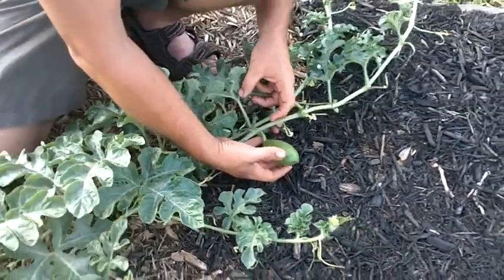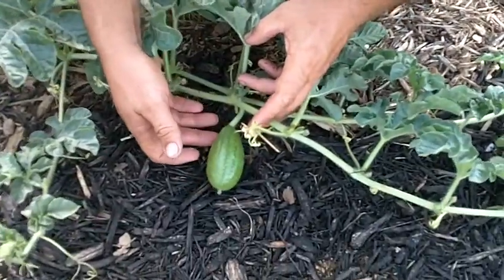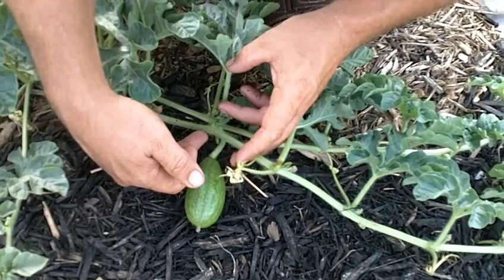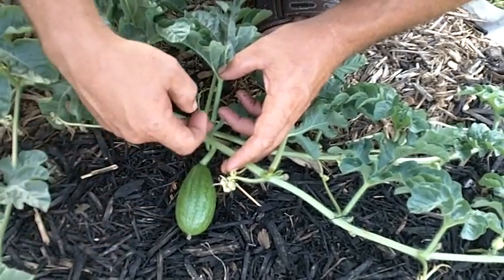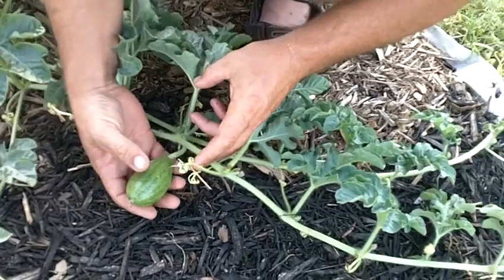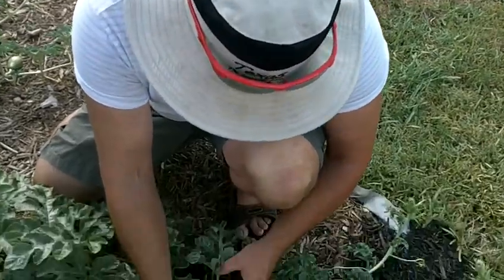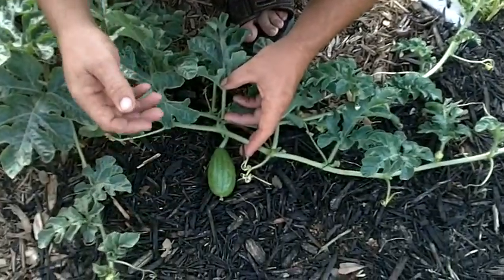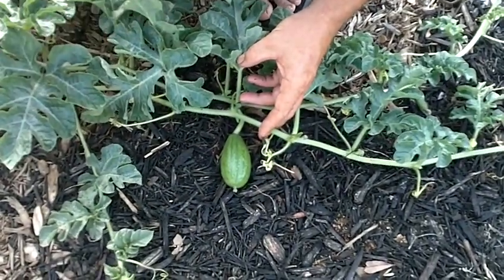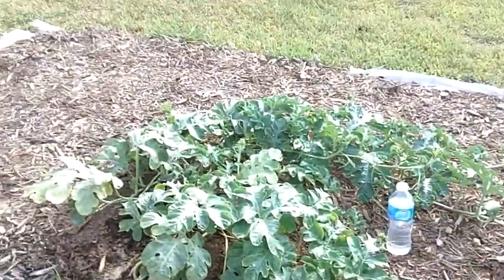I'm really not liking the way this one is growing. I prefer that the watermelon actually come at a 90-degree angle from the main stem versus coming out sideways. This particular watermelon is named Shamu Sonia. We'll see how that one does — I do like the position from the mound where it is.